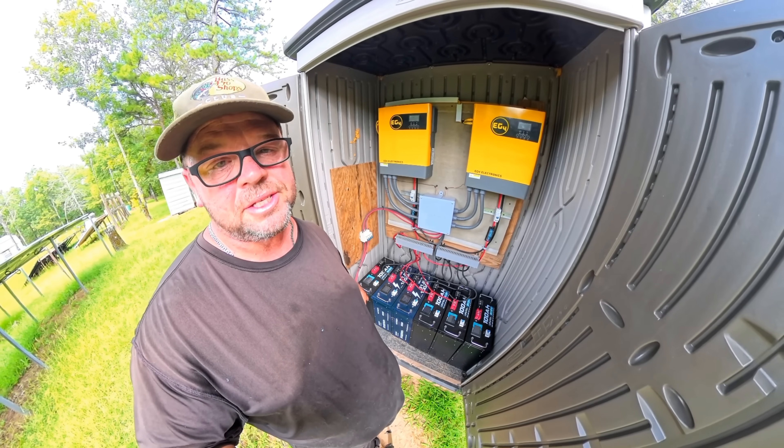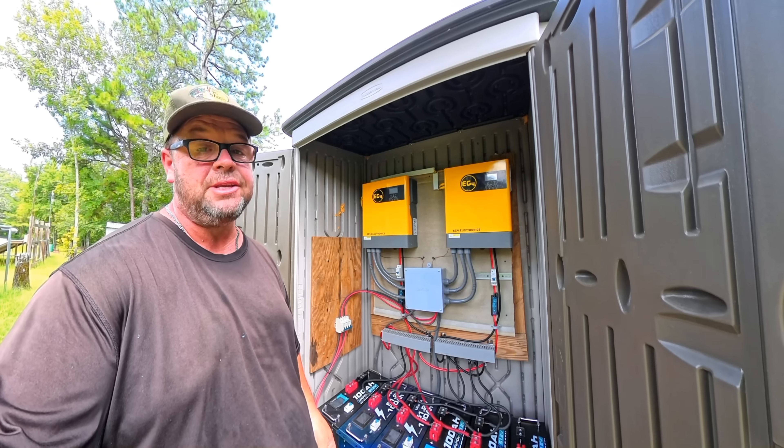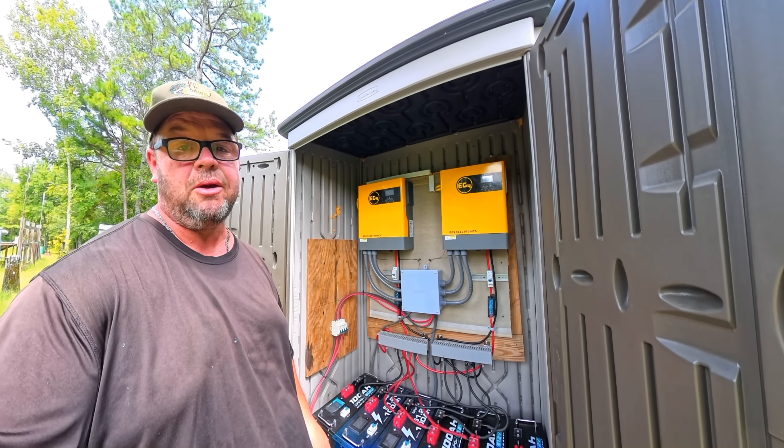I'm even thinking about going with an instant electric hot water heater. I may just do away with all the propane stuff I have, being that I have so much power here. Let's go ahead and get these two batteries installed and then we'll talk about the rest of the system and how well it works.